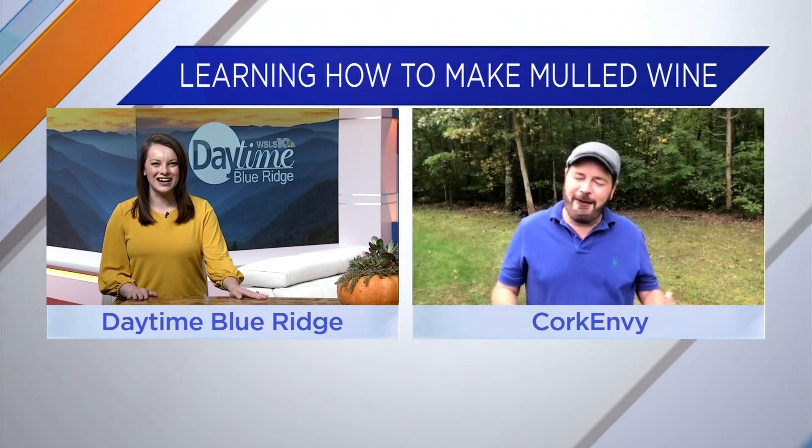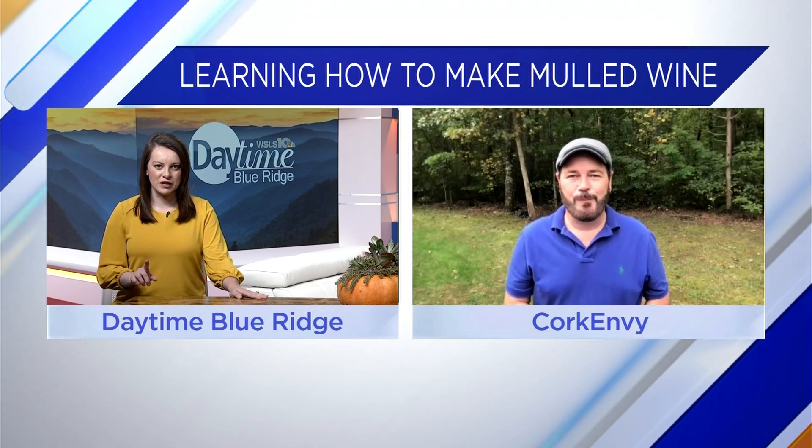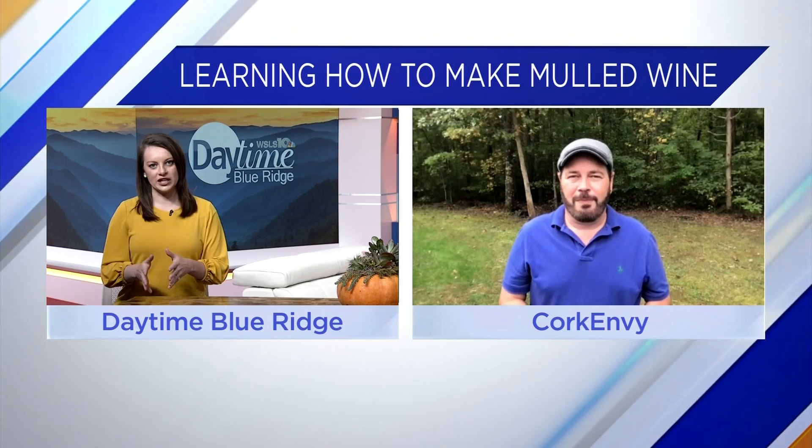Hey Stubb, how are you? Here on a beautiful autumn Friday. And you've got the perfect recipe for us. So to start, what ingredients do we need?